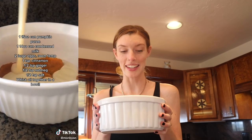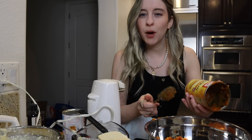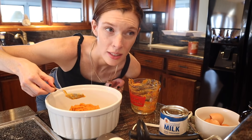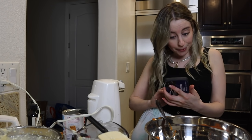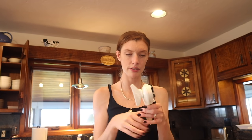Now for the pumpkin pie layer — I'm very excited because I love pumpkin and fall. You need one can of pumpkin puree. I opened it and it honestly just smells exactly like baby food. Then one can of condensed milk — I've never seen a can like this before, it's very fancy.